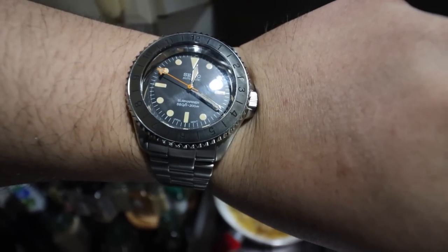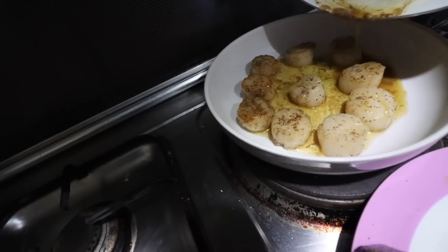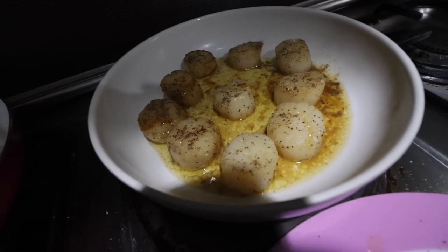Lapit na butter garlic — ayan na yun. Scallops. Tipik ma natin ang scallops. Panalo.